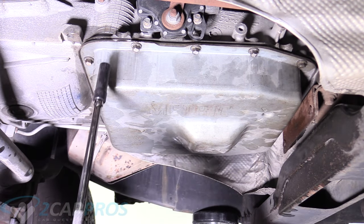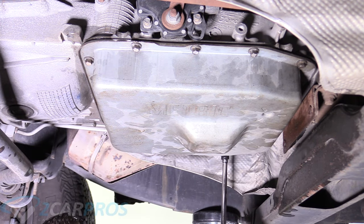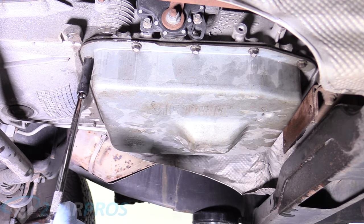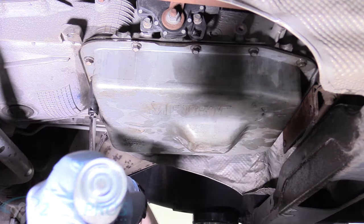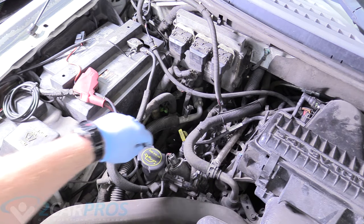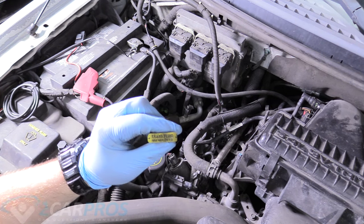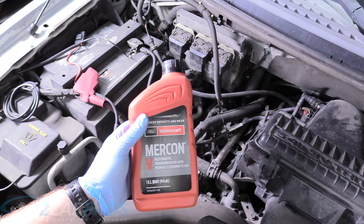Now we can grab our torque wrench at 11 foot-pounds. If you don't have one, just do it in as criss-crossing a pattern as you can. And there we go — that's what it should look like. The next thing we can do is remove our transmission dipstick, which has our fluid recommendation on it — Mercon 5 — and I've got the Motorcraft stuff here in the shop today, with a link down in the description.